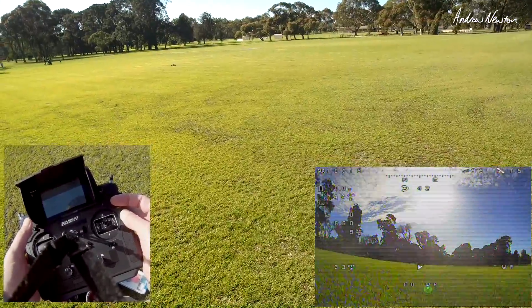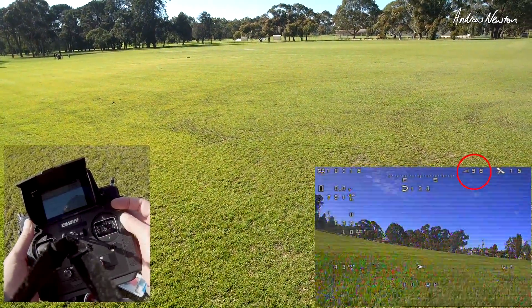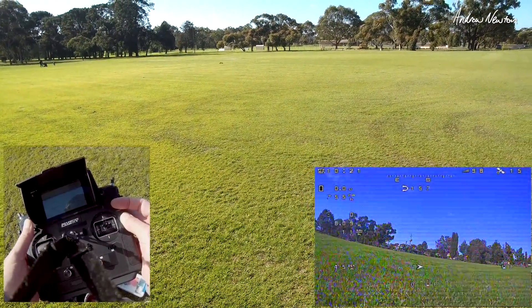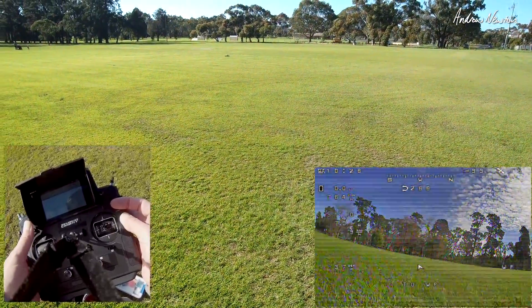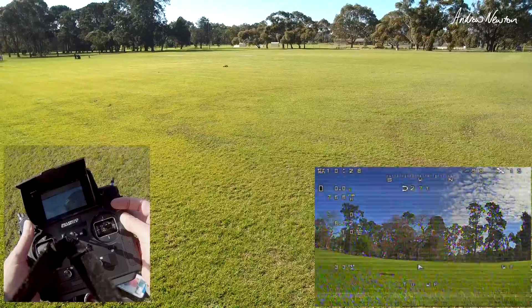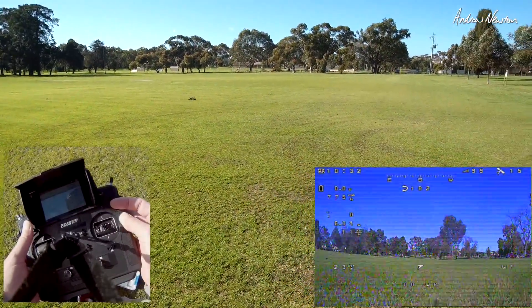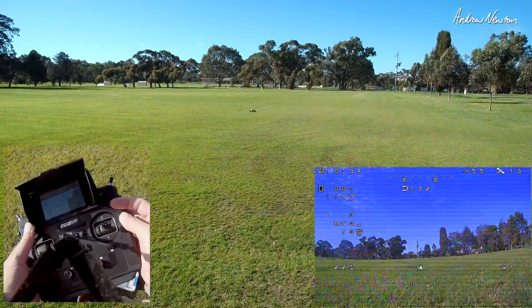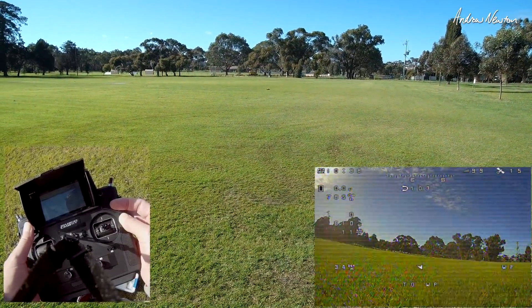I also have RSSI on the screen. That automatically comes through IBUS on Channel 14 for iNav, and Auxiliary 10 for Betaflight I think. Thanks to DutchRC's video, I found that out — Channel 14 is automatically sent by this receiver on IBUS. Easy to set up.